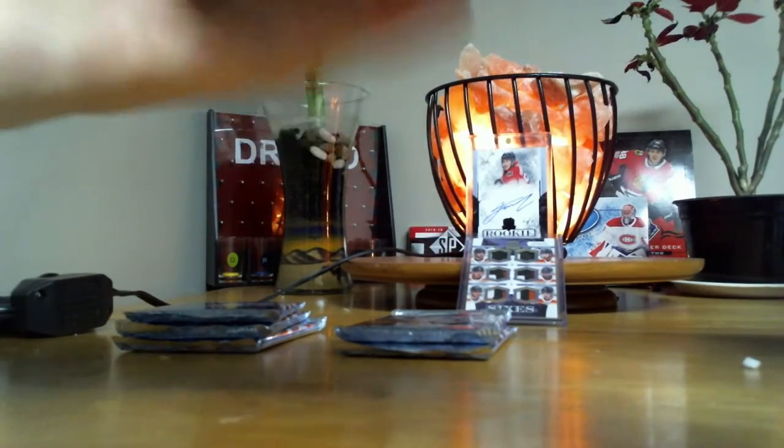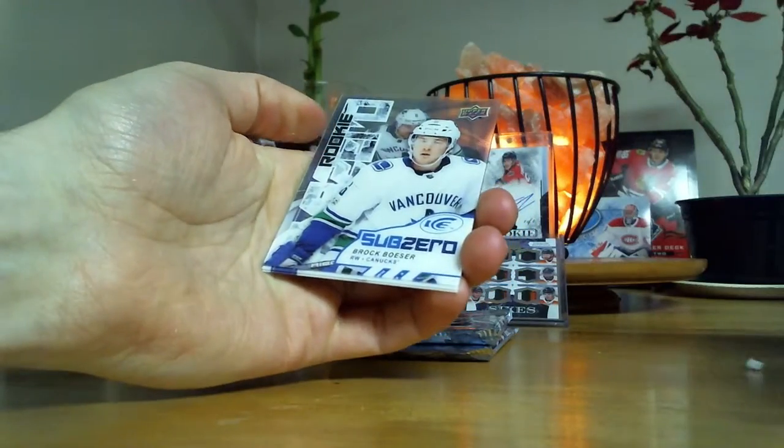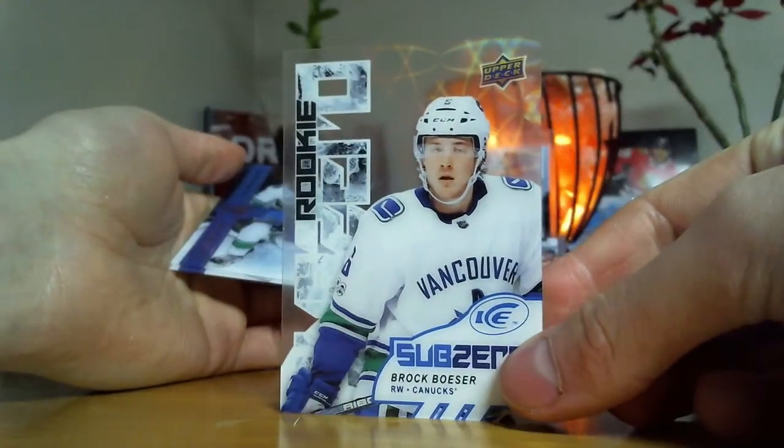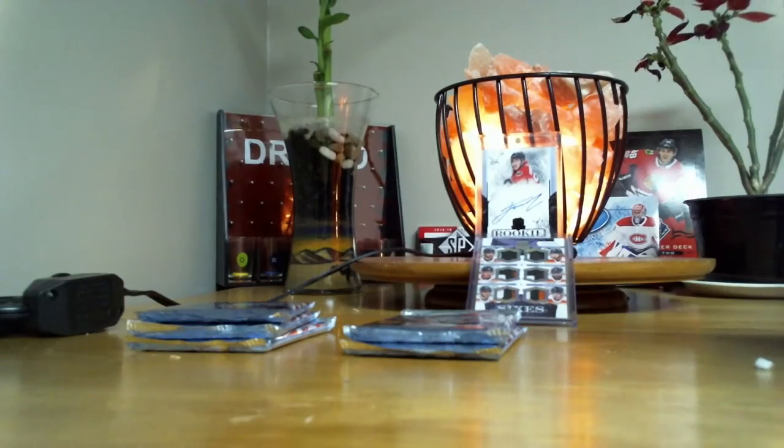What is it? Broussard. And Ricky Sub-Zero, Barak Vessar. I really do like the look of these cards — I might have to pick a few of those up.